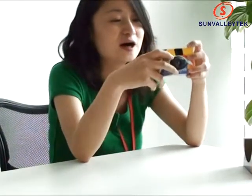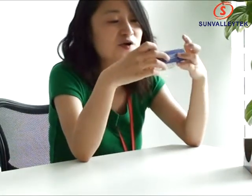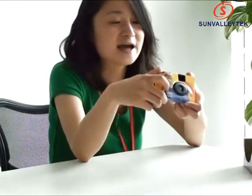After you take your pictures, you can just take your mini camera film to some camera shops and get your pictures out. That's all.